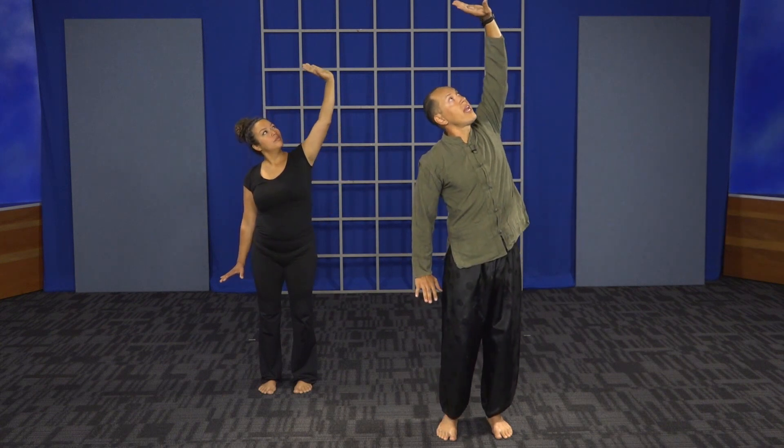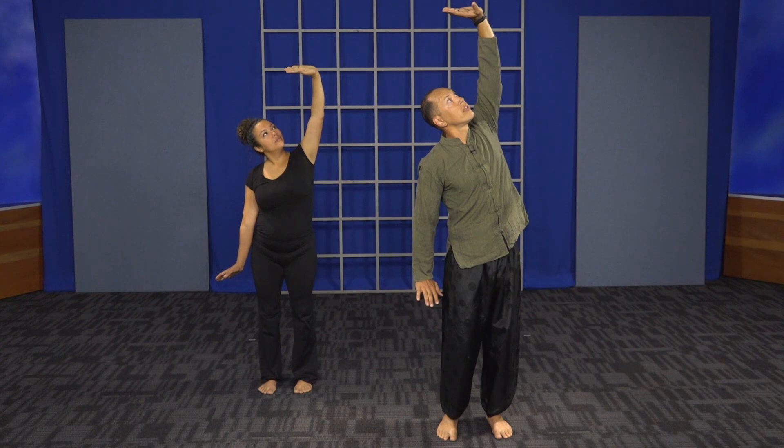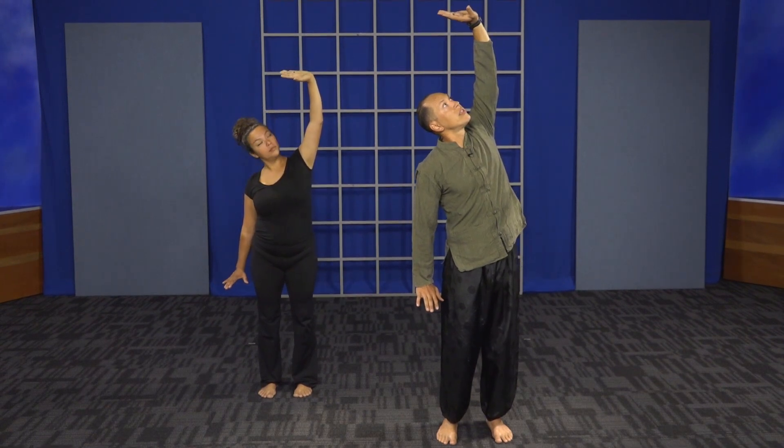Relax. Ground yourself by just standing here — the difference between being grounded and being disconnected. Sink down into your feet. Separate Heaven and Earth: breathe in through the nose as you raise your left hand to the heavens as your right palm goes down. Body is still — feel it. Hold the breath, then release. Breathe out through the mouth. Turn your palms towards each other, forming that Tai Chi ball — the energy ball.